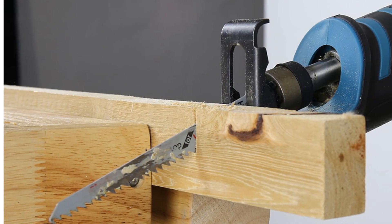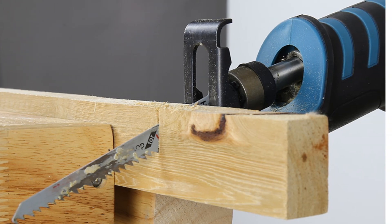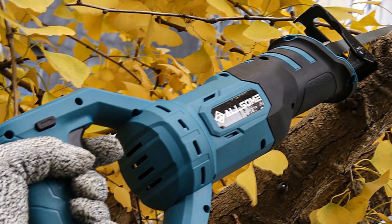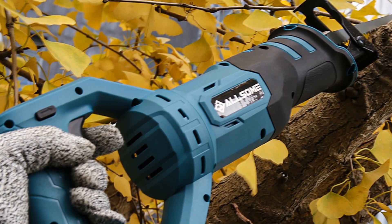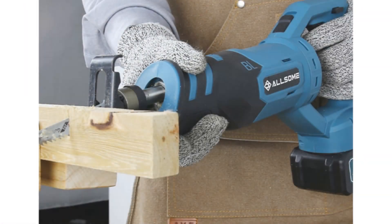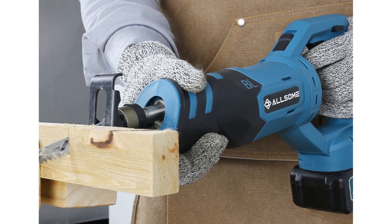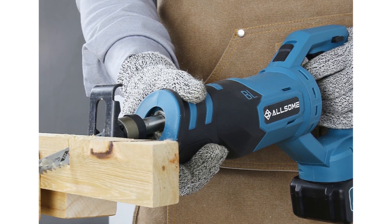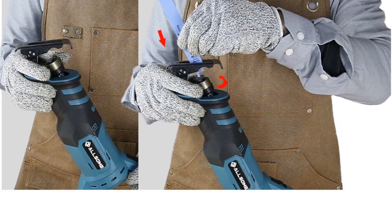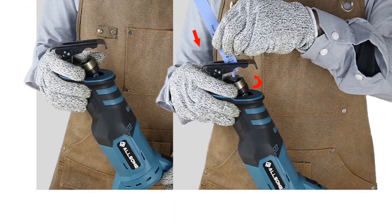Operating at a rated voltage of 18V, this cordless saw offers the convenience of mobility without the restrictions of a power cord. Powered by a battery, it allows you to work in different areas without the hassle of tangled cords, providing flexibility and freedom of movement. The Allsome 21 is a product of Allsome, a trusted brand known for its quality tools, and its performance and durability make it a reliable choice for home DIY projects.